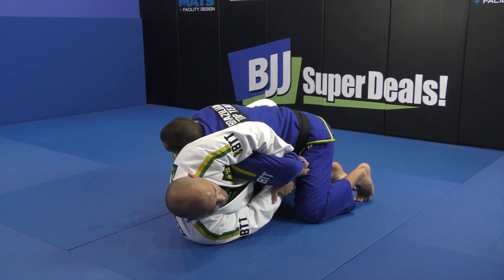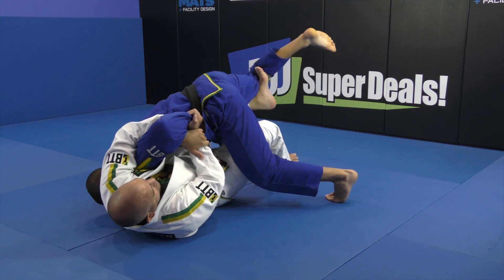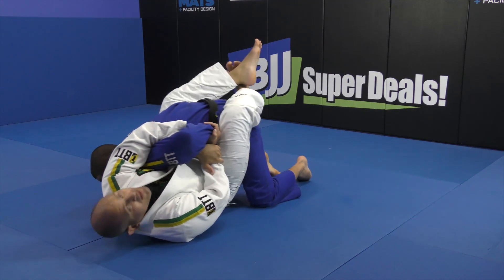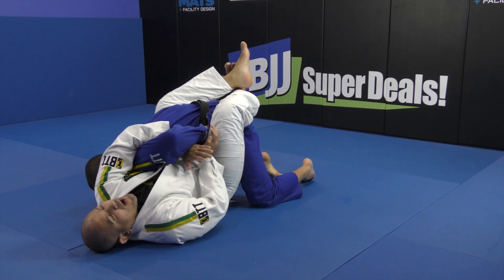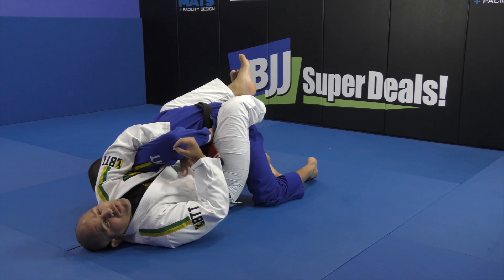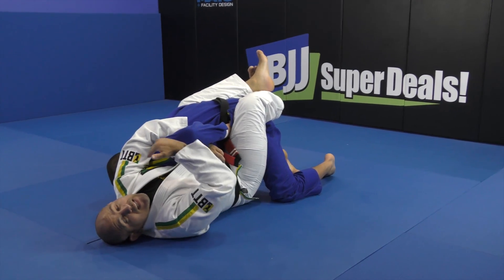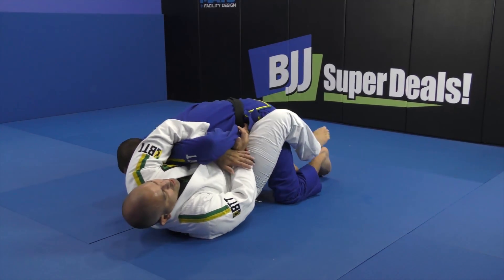I have the hook on the other side. I'm going to use it to sweep while pushing at the same time, but my idea is to go back into the closed guard. All I want is to get the closed guard — because in the closed guard I feel the strongest, and it's harder for him to escape.